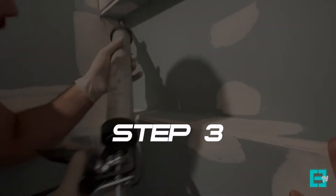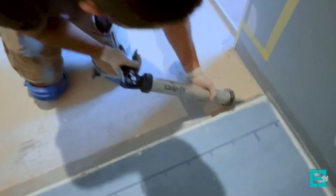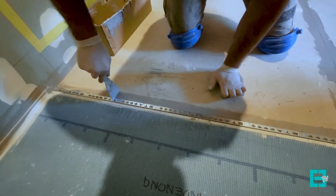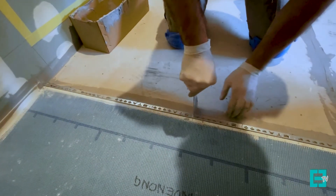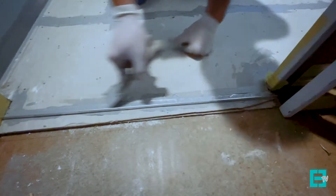Step three: water stops. Water stops are very important, and quite often I see bathrooms without water stops leaking and causing a lot of damage to people's homes. Always remember to apply water stops under the doors and to the outside of the shower base.